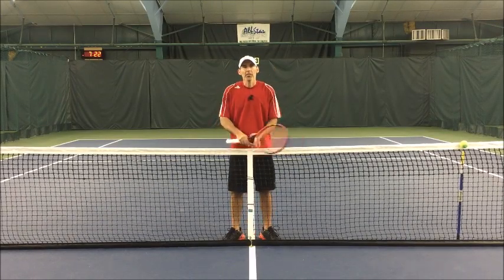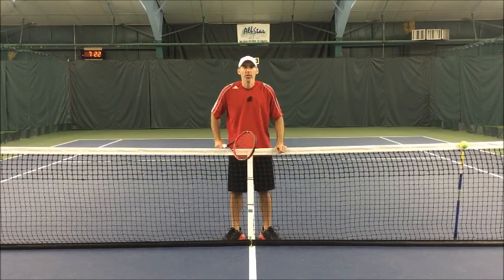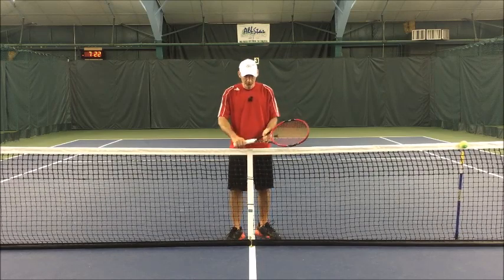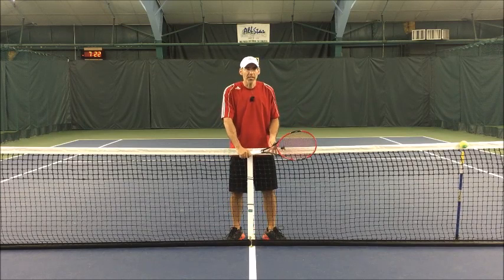Hello everyone, Gene Molina here, Natural Tennis Solutions. We're going to talk about the slice. I haven't done a video on this so it's going to be a little bit different than what you've seen out there.